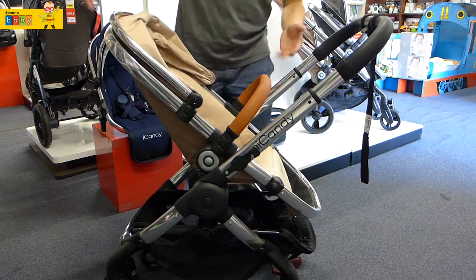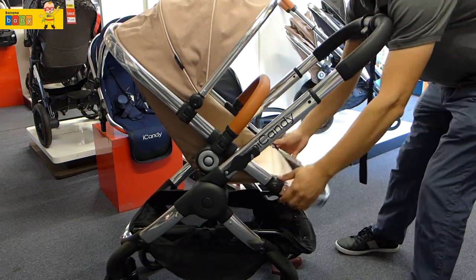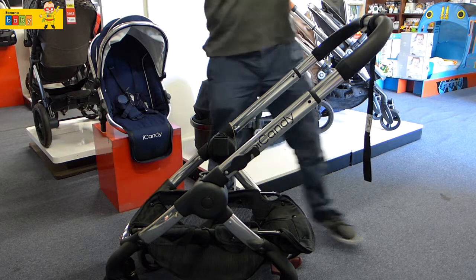And to recline, press the inner circle. The footrest is also adjustable. And this is the outer circle to dislodge the seat.